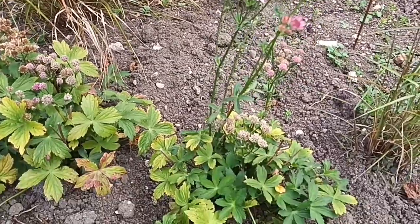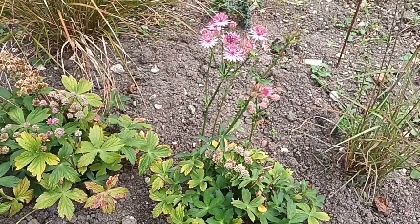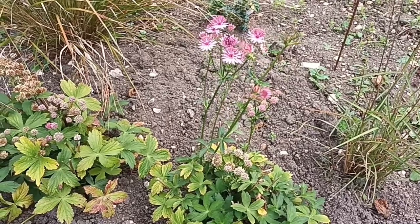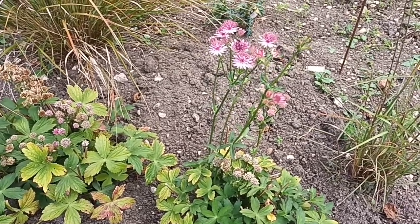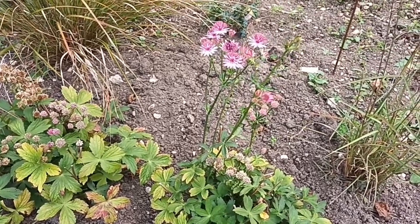It's only a small one, this one — I've had it a couple of seasons now and it never gets really very big. So it's probably one for the front of the border rather than in the middle, and certainly not at the back — although some of them can get quite tall. So that one's Astrantia Roma and it's a sterile form.